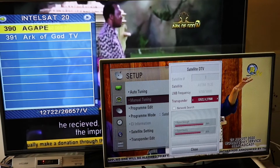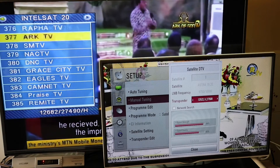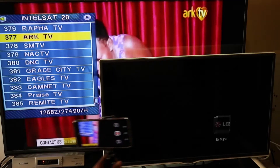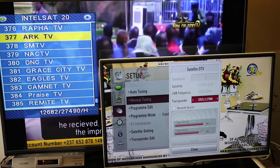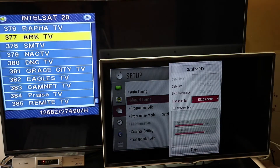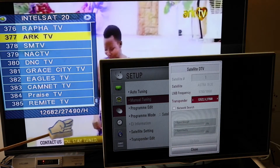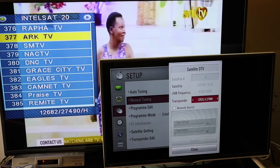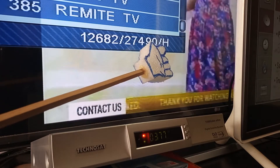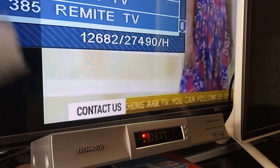If I change the channel on the decoder to a horizontal frequency, then it will show a no signal error. As long as the channels are on the same frequency polarization, they will work fine. This is the problem with using the LNB output: it will enable you to view different TV channels on two different TVs at the same time, but this is only possible on the same polarization — either vertical or horizontal. This essentially reduces the number of channels one TV can view if the other satellite decoder is still on.